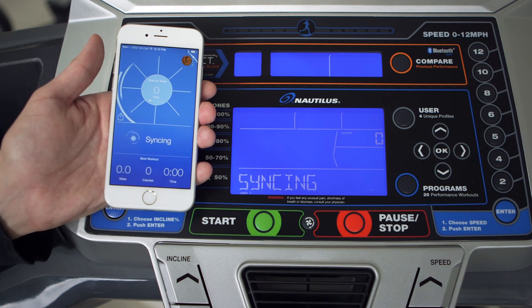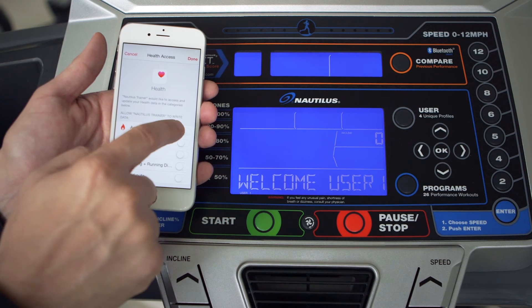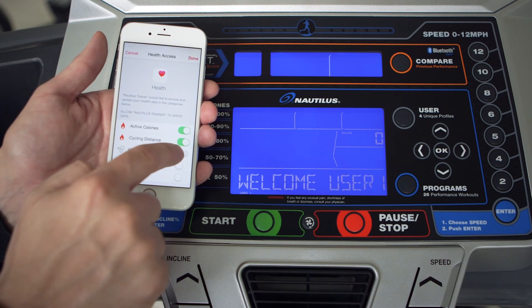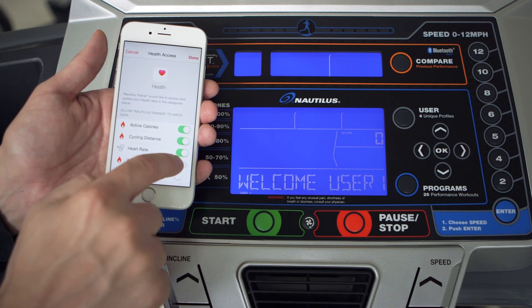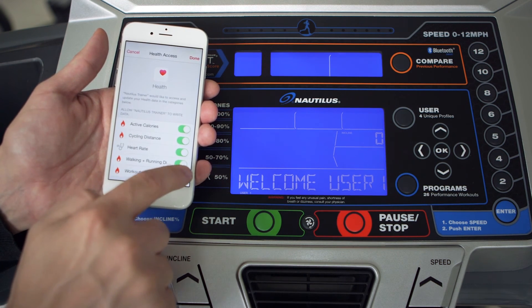The first time you sync your Nautilus Trainer data, you will be given the option to sync your workouts with Apple's Health app. Simply move the sliders to green for the metrics you want to track, like active calories, cycling distance, walking plus running distances, and workouts.